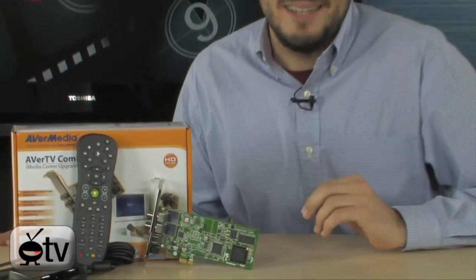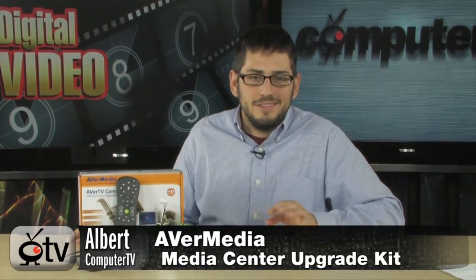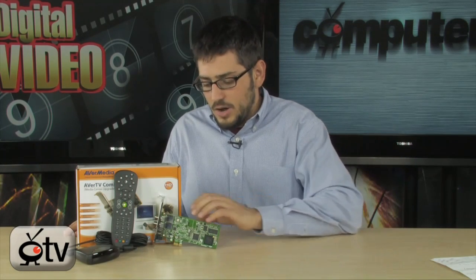We're looking at the AverTV Media Center Upgrade Kit — a very nice little TV tuner card if you're on the market for a TV tuner. It can do both digital and analog signals and can also input a composite or S-Video. This is exactly what you want; it's actually very versatile and a really nice card.